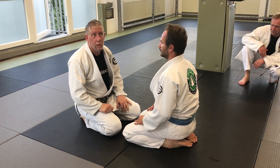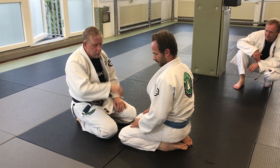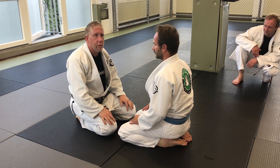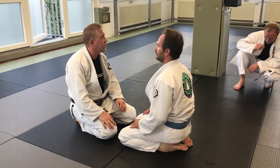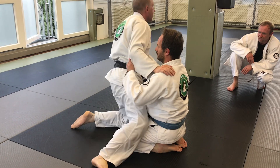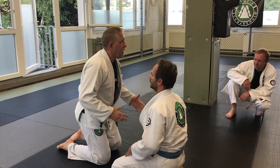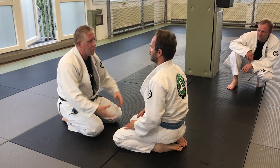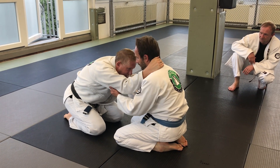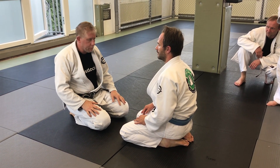Especially upper body — no grips, nothing. Now we're going to go into one of the first takedowns I learned from the knees. This is why we're practicing from the knees: to maximize so you don't start cheating by using your legs. Being able to face someone, have your balance, and fight from here without being able to move really maximizes your base.